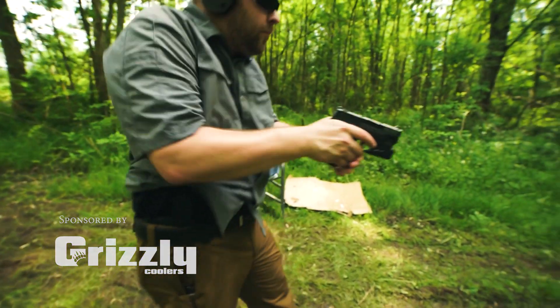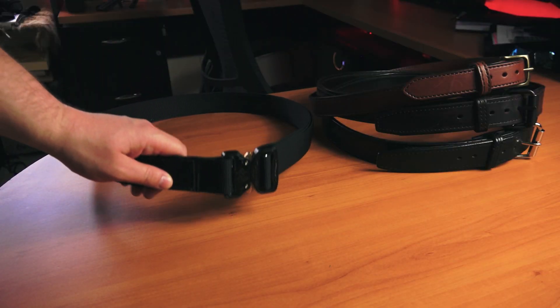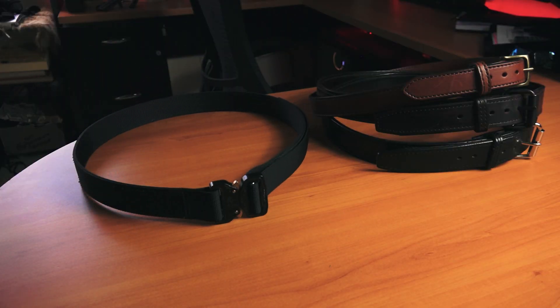In a past episode, we reviewed Bigfoot Gun Belts' leather belt. Well, in this episode, they have a brand new EDC belt for you lovers of all things tactical.